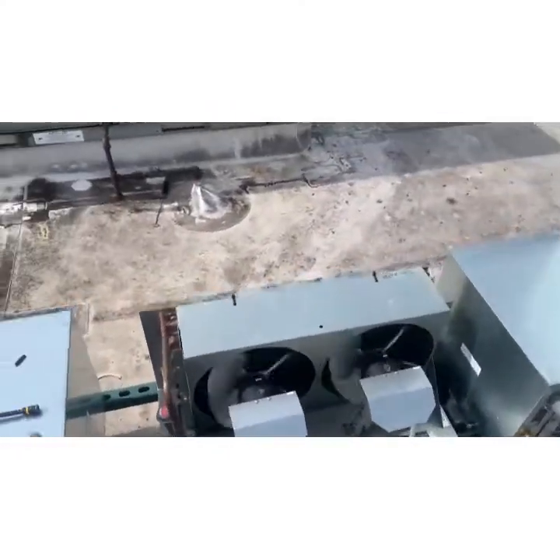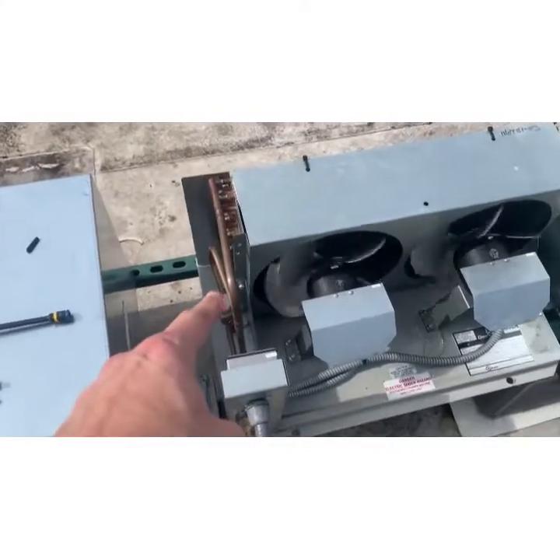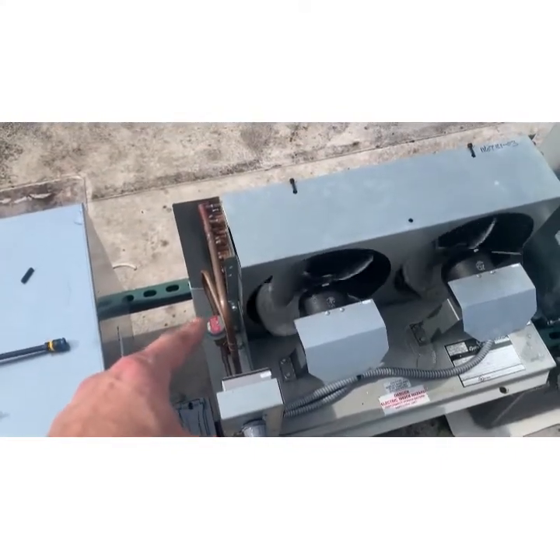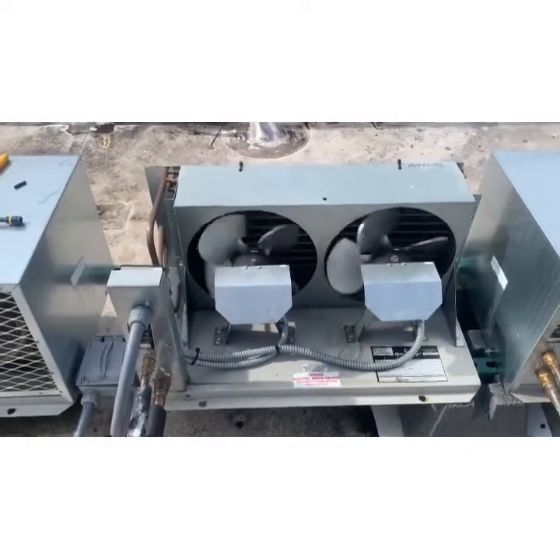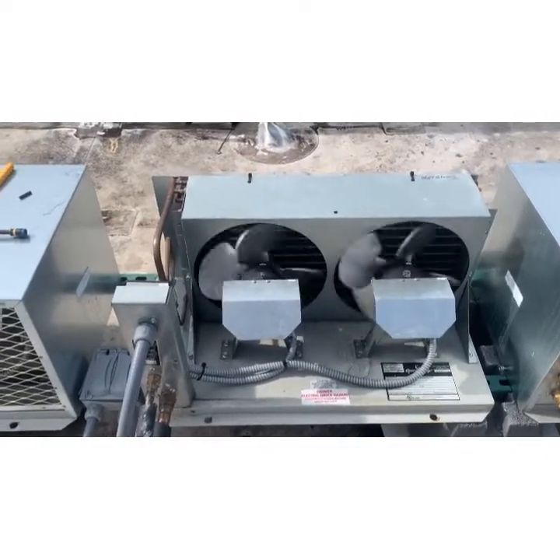If we have to have something like that, we replace it with a fan cycle switch. Let me go downstairs and show you the temperature difference and how it functions now.